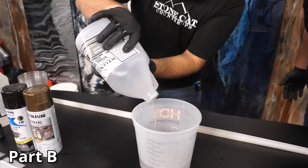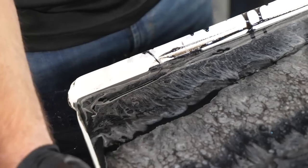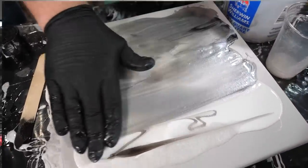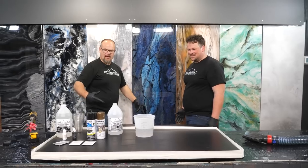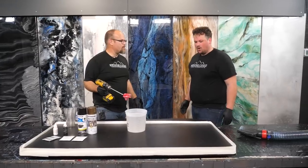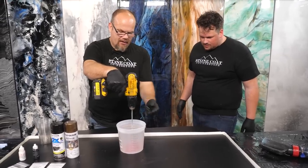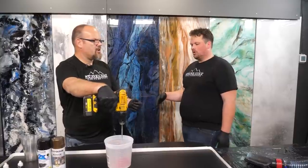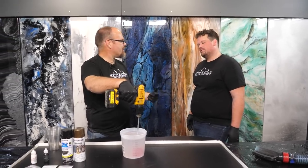I'm going to mix a little more than I need. With this technique, I like to have plenty to flow. We'll do this and then pour a sample if we have any leftover — it's almost like a Christmas present, you never know what you're going to get. As long as you pick really good colors and a combination of additives, typically it's a home run. I like to put my paddle all the way to the bottom and then lift it up just a little bit. Don't run at full speed at the bottom of your bucket and chew it out — go at a slow speed when making contact, then suspend it in the epoxy and go full speed for at least two minutes.